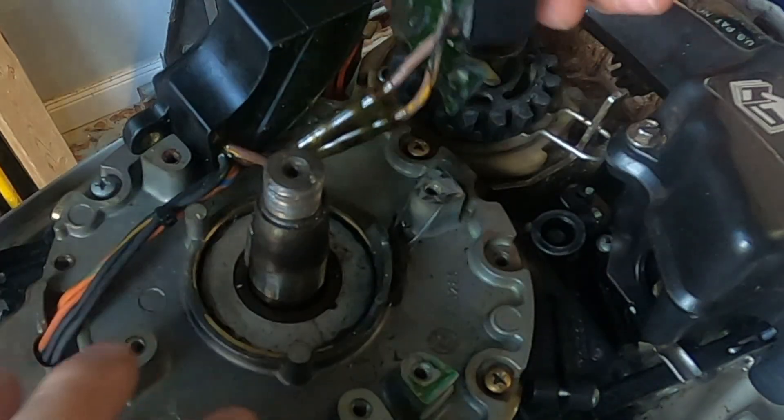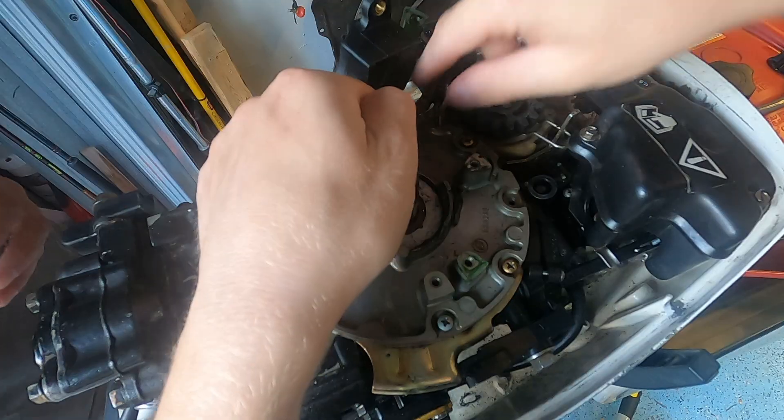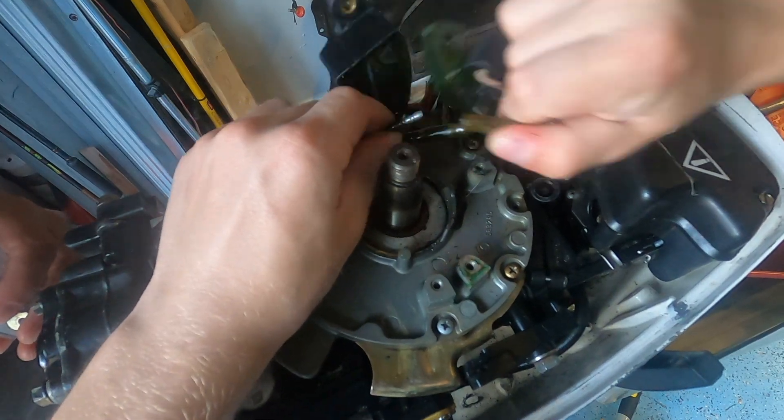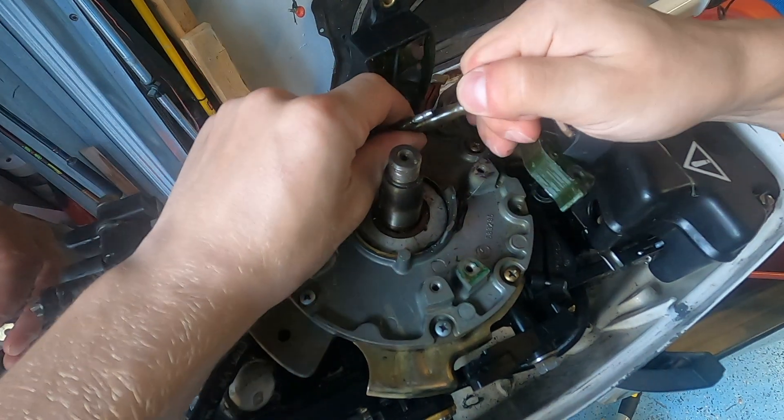I bought both the ignition module and the charge coil, so I decided to just replace them both — because when's the next time I'm going to get this flywheel off?